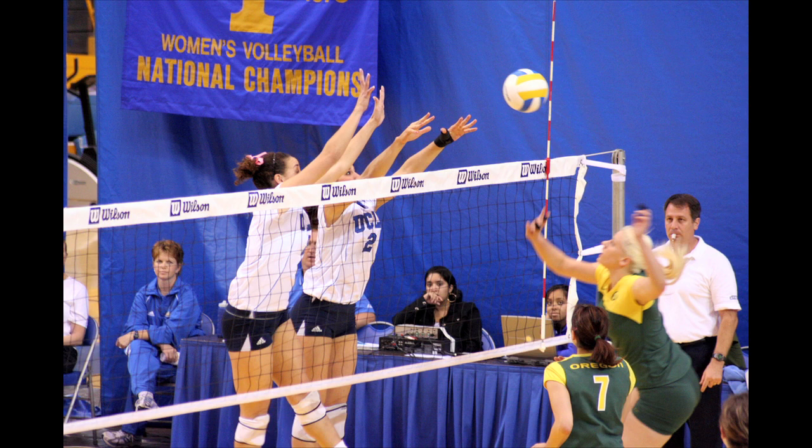If you want to stop that motion, shoot at a high shutter speed. Anything over a five hundredth of a second is pretty normal for shooting sports. I'm Matt McDaniel with Matthew Ryan Photography and that's how you photograph volleyball.